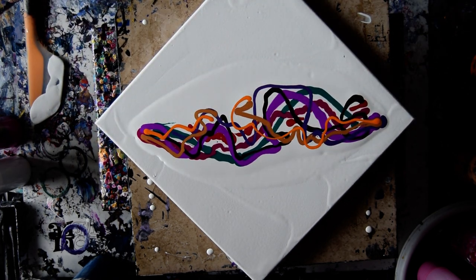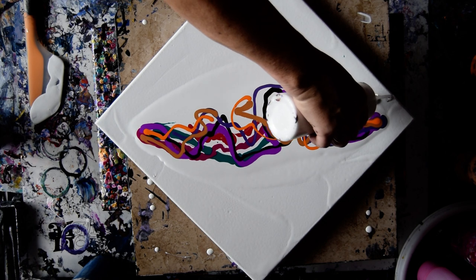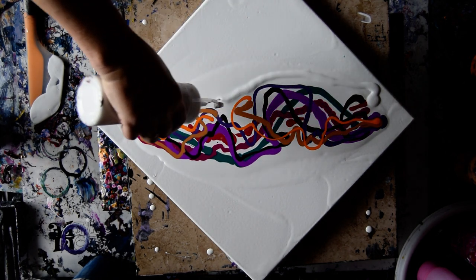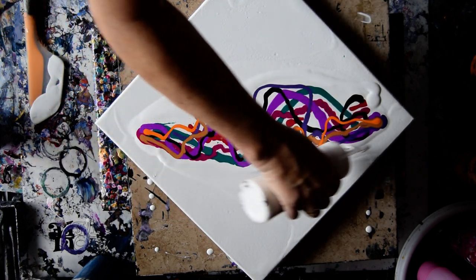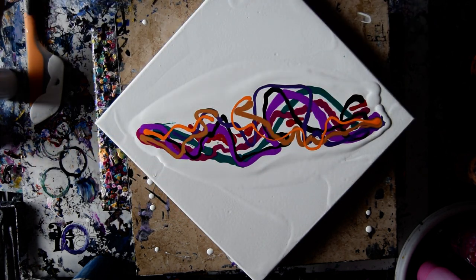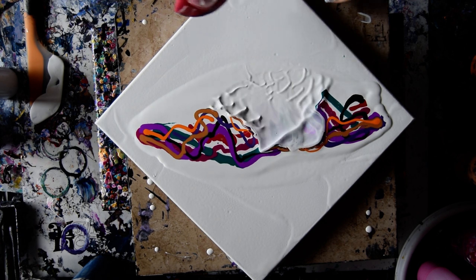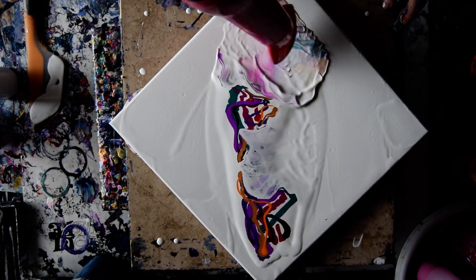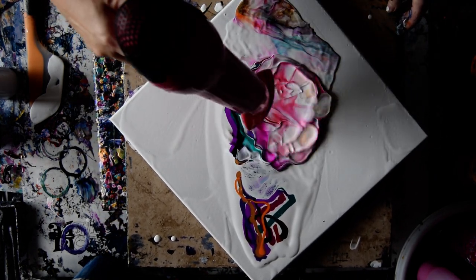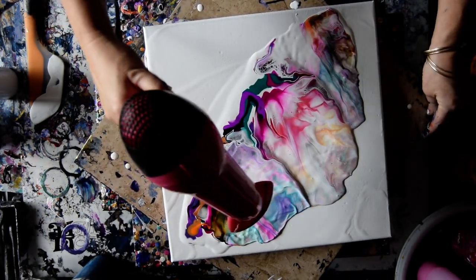Okay, so here goes nothing. I said I would put a little more paint in, so I probably could do that. Let's just go. I expect this to work — that's part of my process. Let's do it, I'm going for it. I'm going for it to be all over.